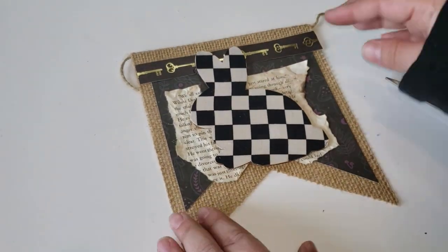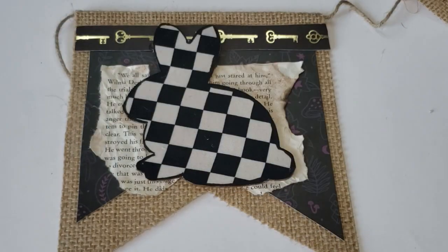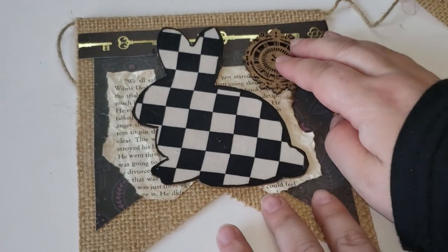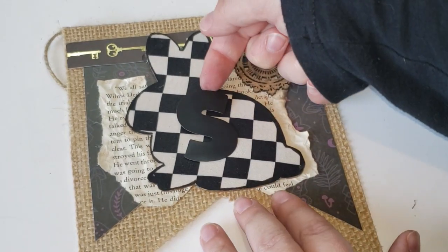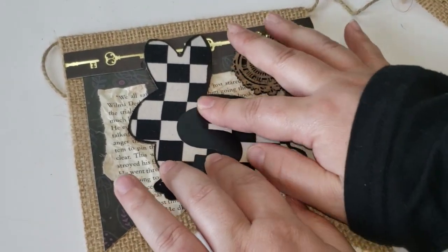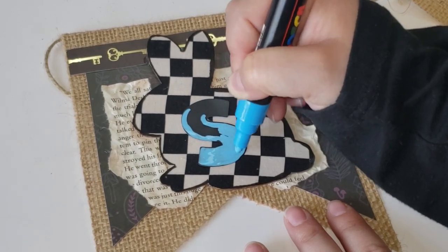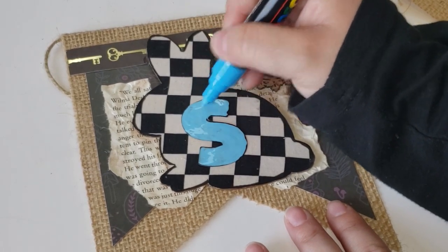Now that I have the background where I like it, I will then glue down my little rabbit to the center of my flag. I then am going to continue adding little details to the flag. What's really cool that I found at Dollar Tree was these little laser clock cutouts — they come with three different designs and two of each design, so you get six clocks, which works perfectly for my little banner. I glued that to the side, and next I wanted to add the word 'spring' using poster stickers. I did hot glue that down and then I'm taking a blue Posca paint marker and adding it on top of the sticker so that it mimics Alice's dress.